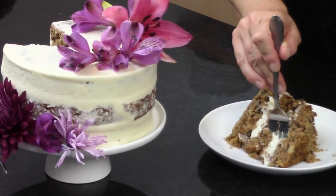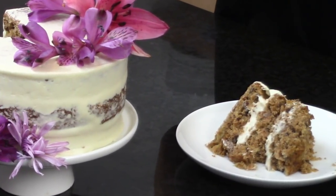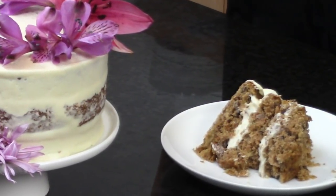Hummingbird cake is a very moist banana pineapple cake that originated in Jamaica and became popular here in the U.S. in the late 1970s.